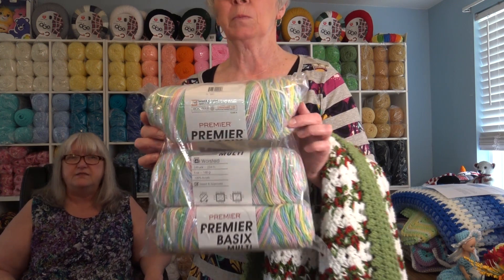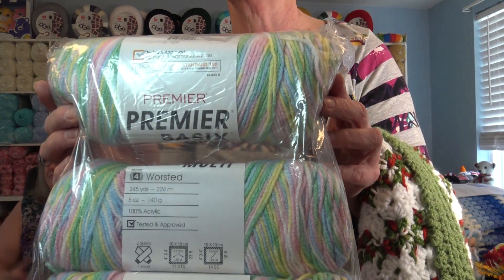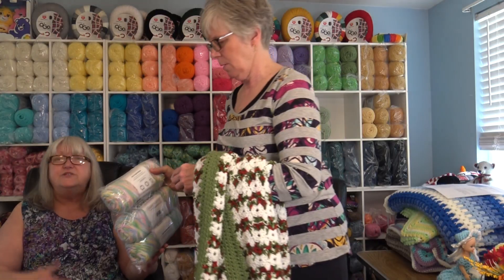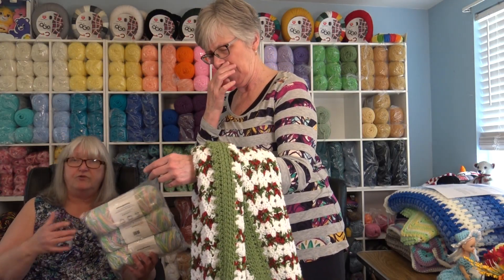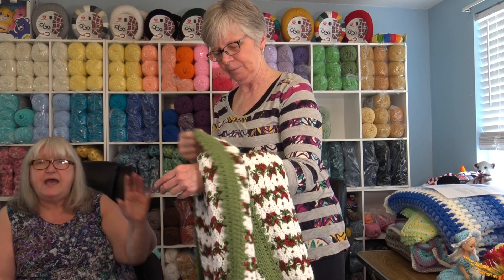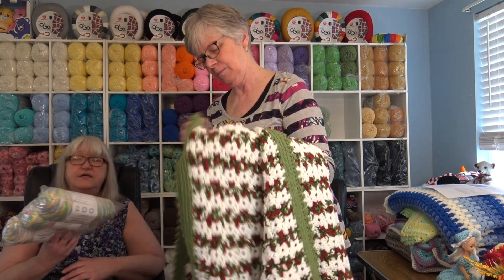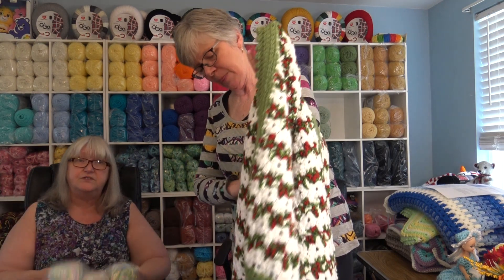See if you can walk right up to the camera so they can see how beautiful that is. Pinks, yellows, blues, and greens — it just gives you some alternative ways to take a pattern, and just by changing the color of the yarn you can get a completely different look.